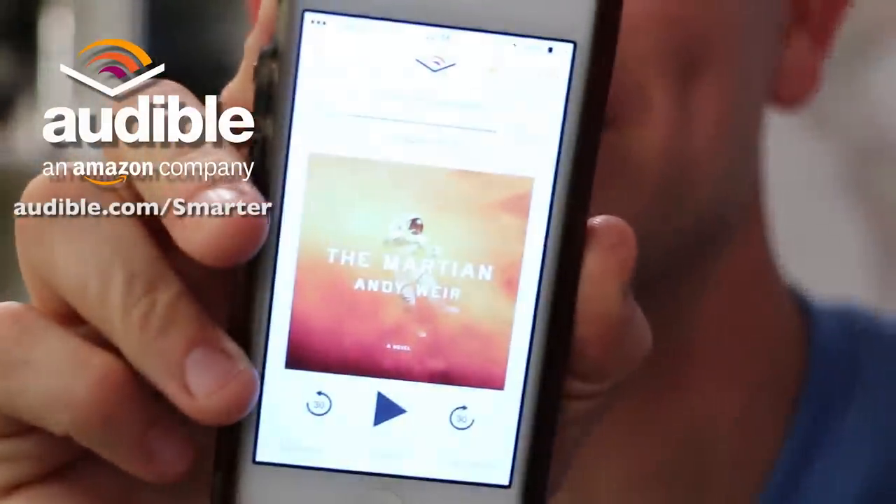If you enjoyed all the science in this episode — optics, thermodynamics, chemistry — you will enjoy this audiobook recommendation. Many of you know Audible.com sponsors Smarter Every Day. The book is called The Martian by Andy Weir. It's incredible. A guy is stranded on Mars and has to MacGyver himself off — we're talking radio electronics, orbital mechanics, rocket propulsion, chemistry, biochemistry, thermodynamics. It's awesome. You can get it for free at audible.com/smarter.